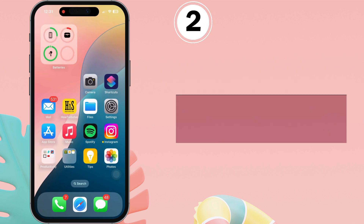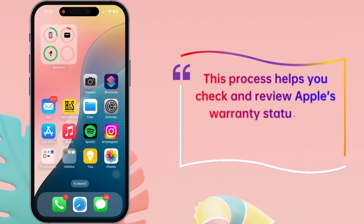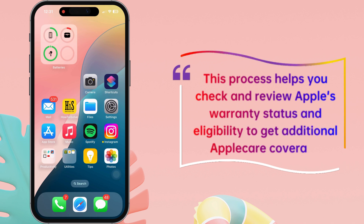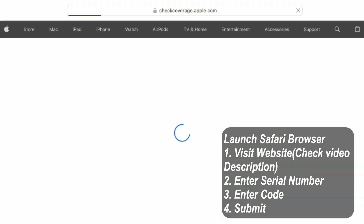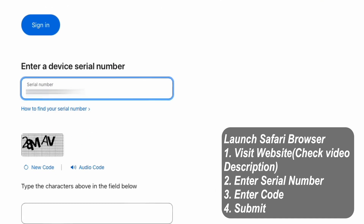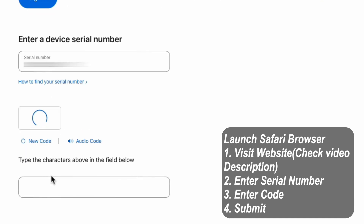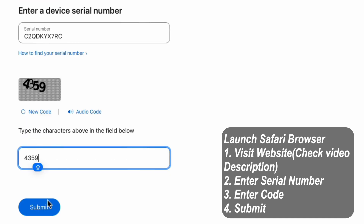Check Coverage. This process helps you check and review Apple's warranty status and eligibility to get additional AppleCare coverage. Launch the Safari browser and head to Apple's official coverage check website. The link is in the video description. Enter your iPhone's serial number here. Then, enter the CAPTCHA. See and type the character. Make sure you enter the correct CAPTCHA. Otherwise, you need to tap on Refresh and add a new CAPTCHA. Then, press the Submit button.